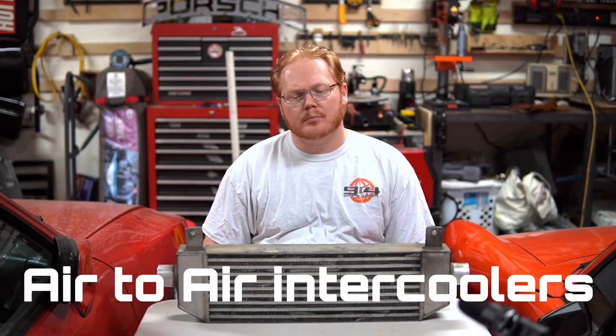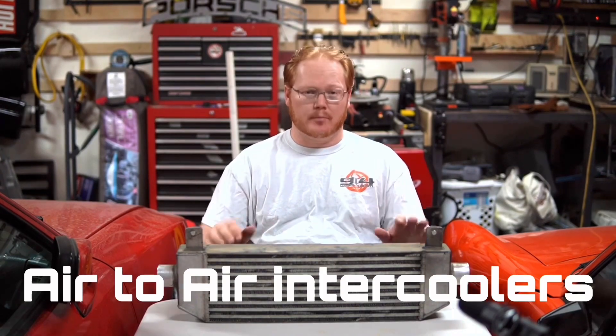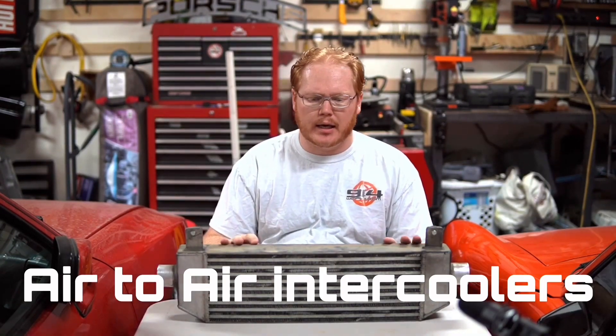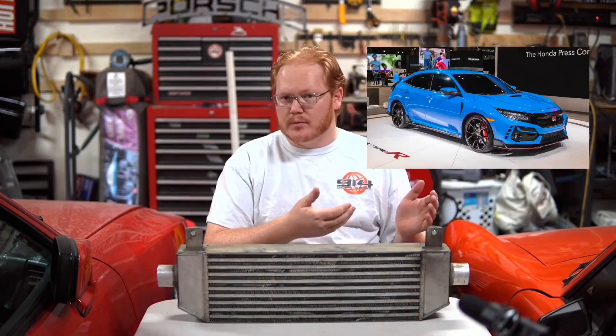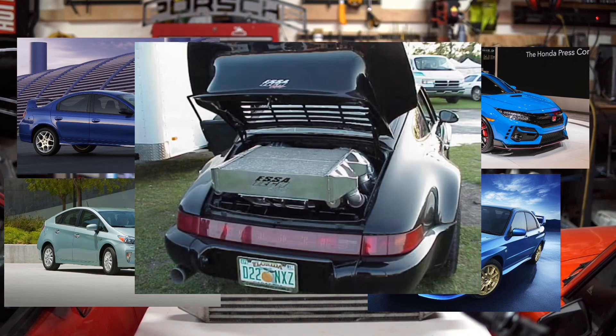My name is Andrew and welcome to Budget Outlaws. So most of you are familiar with air-to-air intercoolers — it's what we think of when we talk about intercoolers. This car has one, this car has one, this car has one, but this car does not have one. And definitely this car.